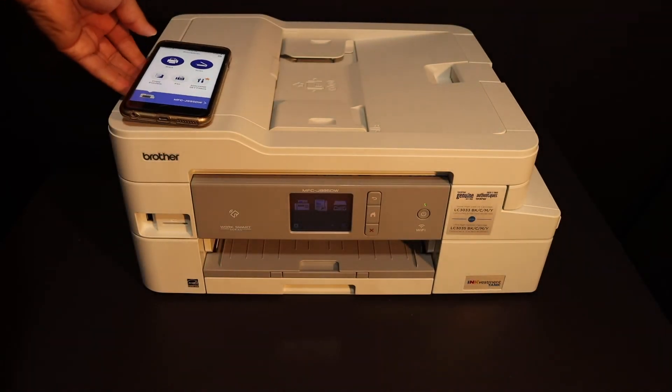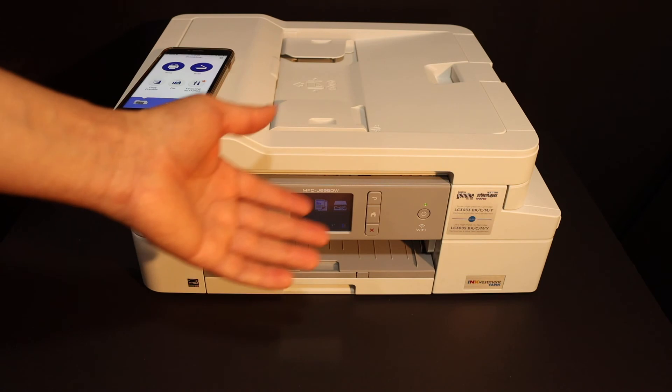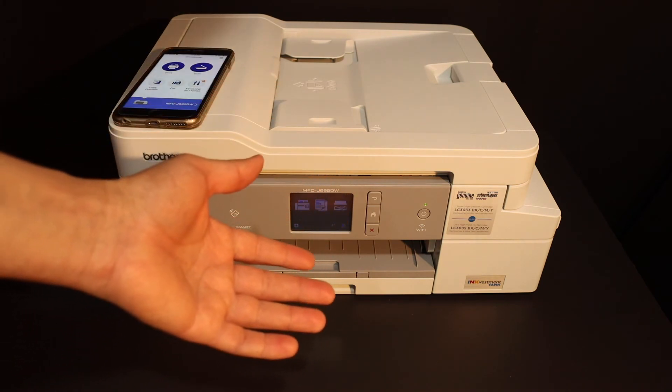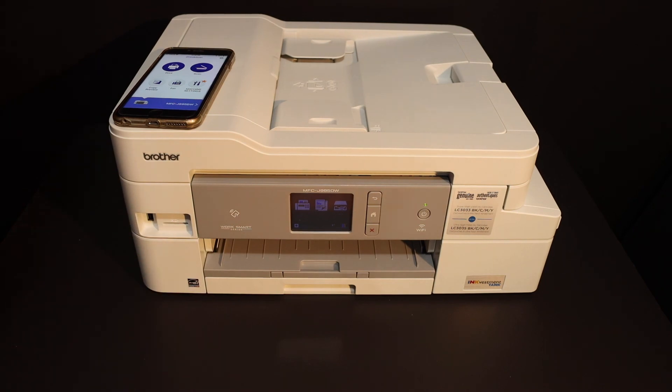It's very easy to connect this printer with your iPhone if it is connected with the Wi-Fi network of your home or office. Then you can enjoy the wireless printing and scanning. Thanks for watching.